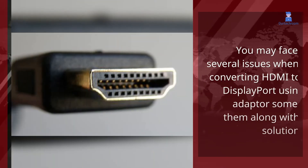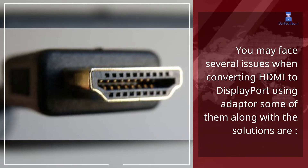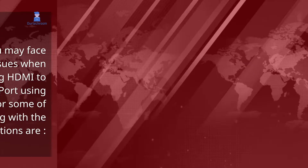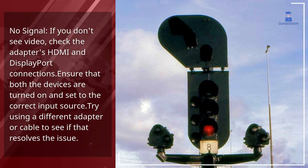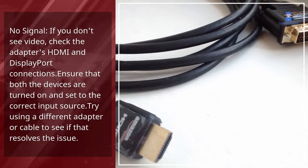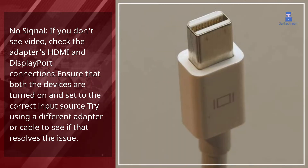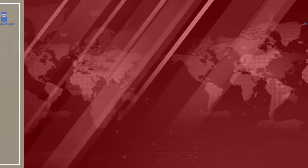You may face several issues when converting HDMI to DisplayPort using an adapter. One common issue is no signal — if you don't see video, check the adapter's HDMI and DisplayPort connections. Ensure that both devices are turned on and set to the correct input source. Try using a different adapter or cable to see if that resolves the issue.